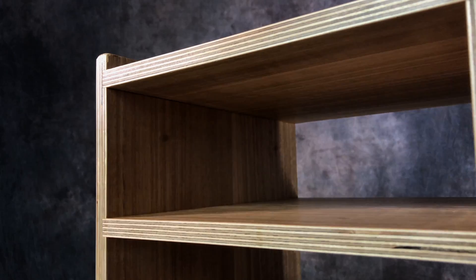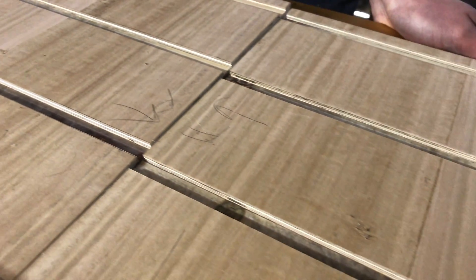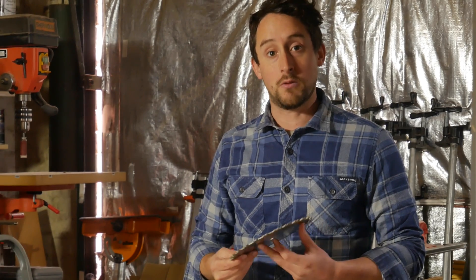What these dado stacks allow you to do is use shims to get really precise measurements, and that allows you to get better joinery. It's also a question of efficiency — there are jobs that a dado stack on a table saw will just do cleaner and faster in a production setting than you can do on a router table. Obviously there are advantages to router tables as well depending on the job, but these are really useful: safe, clean cutting, and most of all you've got that accuracy which you sometimes can't achieve on a router table.